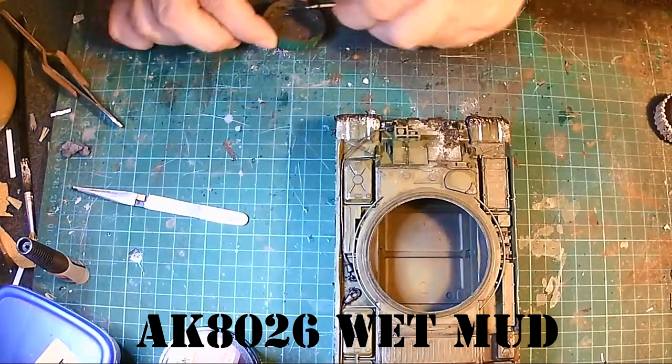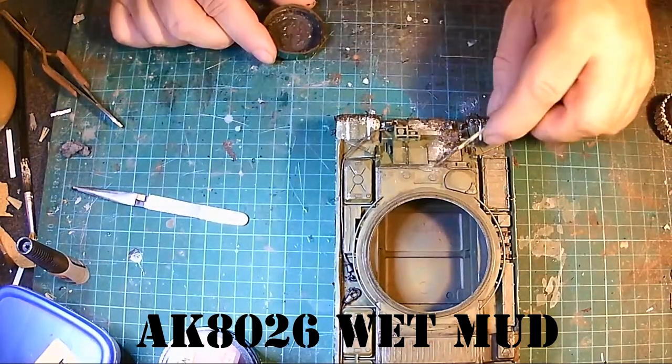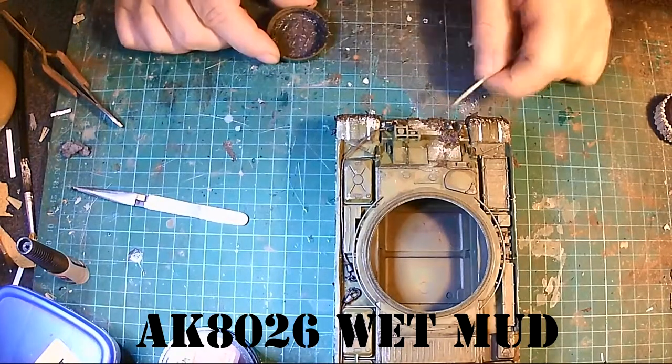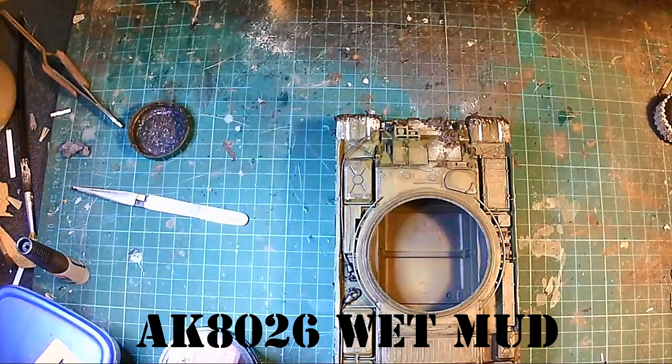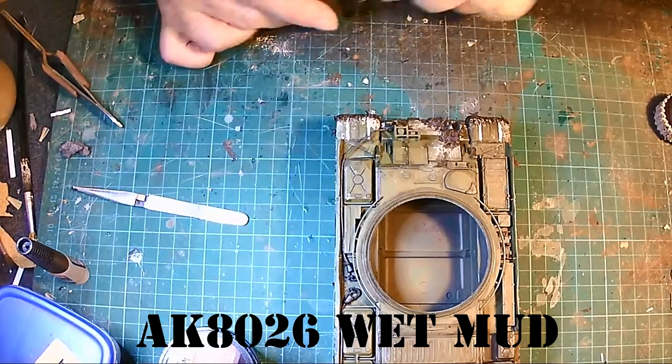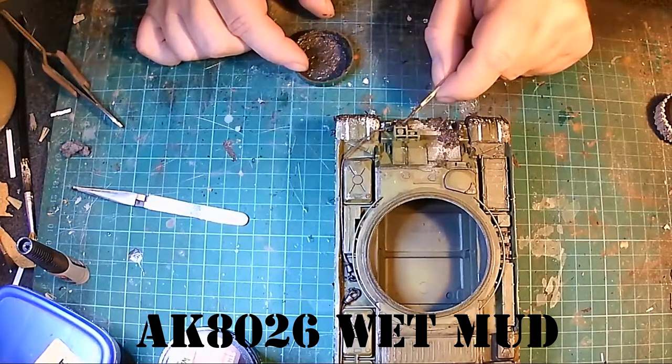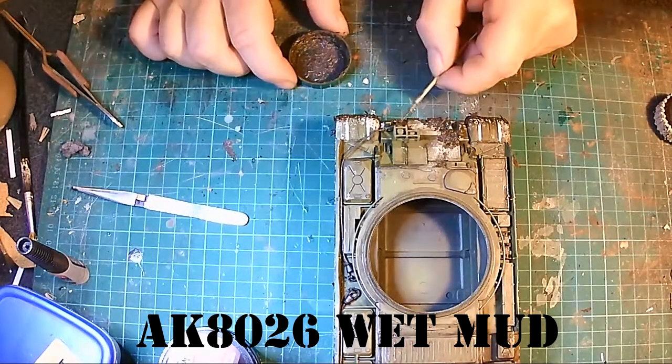A good place where the mud will be is where the driver gets in and out, and he scrapes his mud on the various bits and pieces on his way in. That goes for all the crew really — they normally use the same route to get in and off a tank.